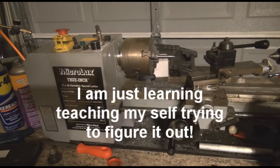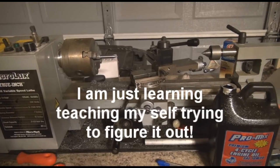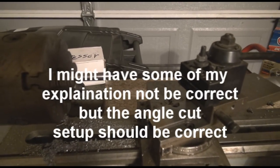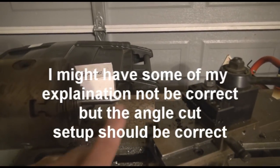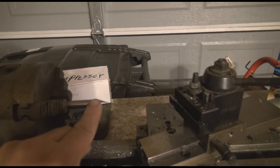This happens to be the Microlux mini lathe, and I changed some things around a little bit here. I've got a piece of 3/8 drill bit stock in here, and I've got a 70 degree cut already in it. That's the distance from the point — the angle from the point going out to the stock.